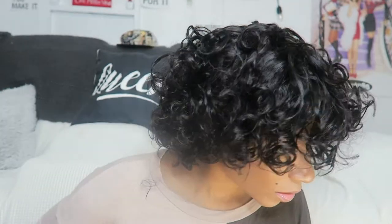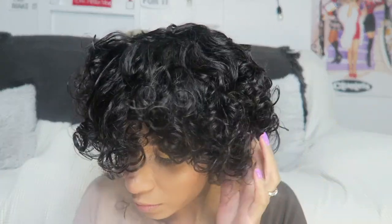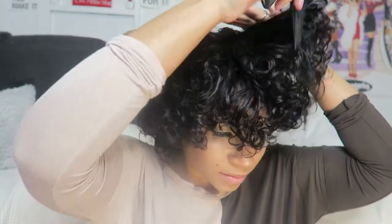I got so many compliments on this hair and it was super affordable. The thing about it is it just comes with an adjustable strap — it didn't come with any combs at all, no combs — but that wasn't a problem because that thing was snug on my head.